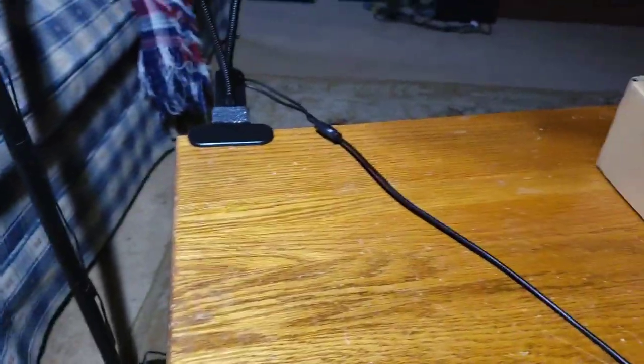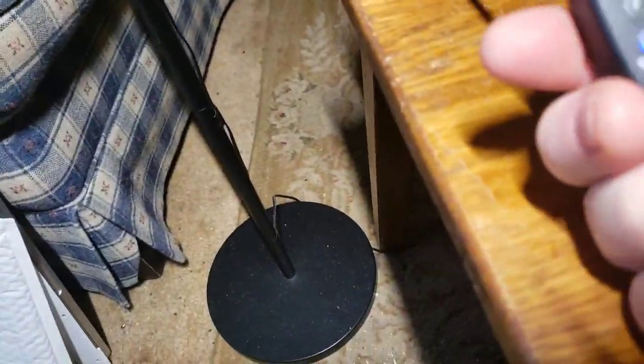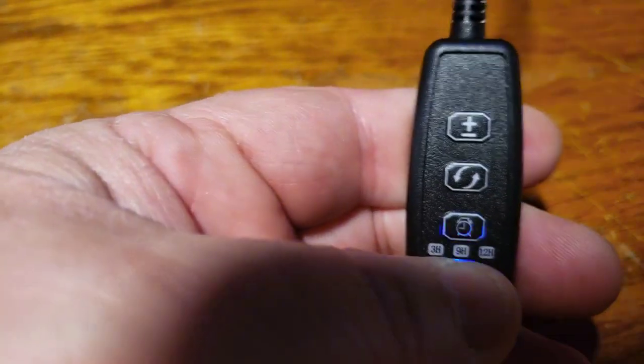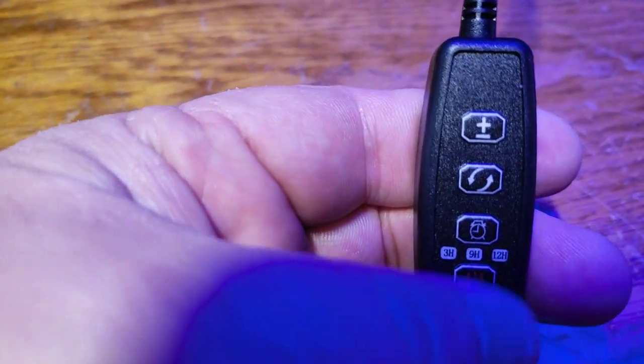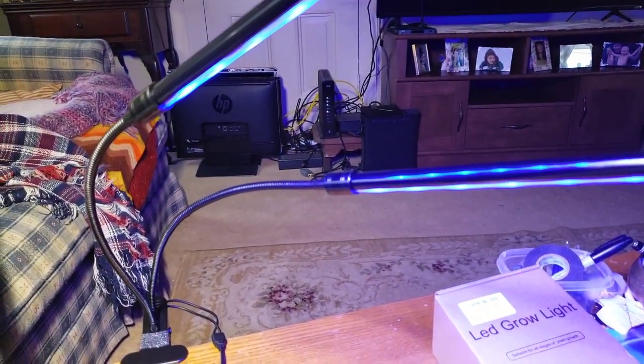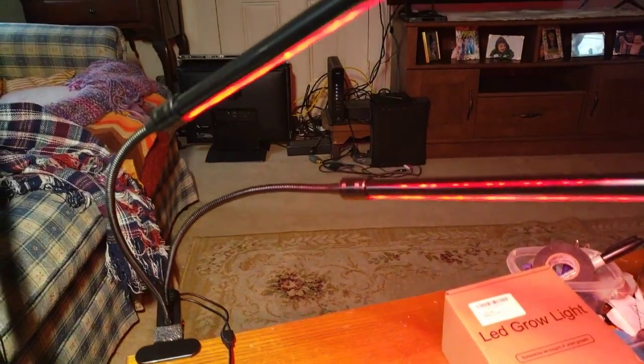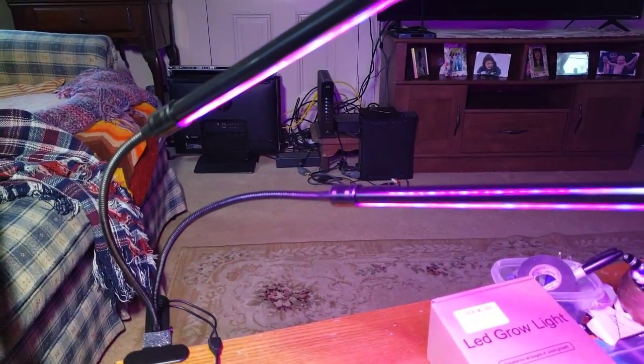Let me turn these down and then I'll turn it on for you. Give you guys a good look at what we're talking about here. You can see it lights up whenever it is ready. Once it comes on, press twice to turn it off. This changes your lighting. As far as brightness goes, this will change the colors — red, blue, and then red and blue.